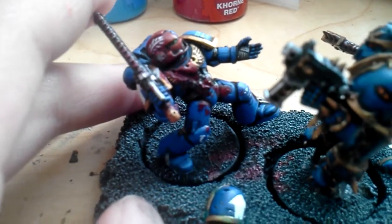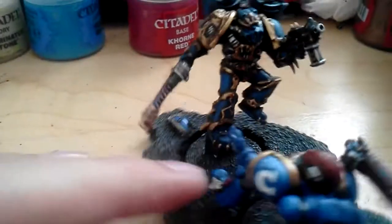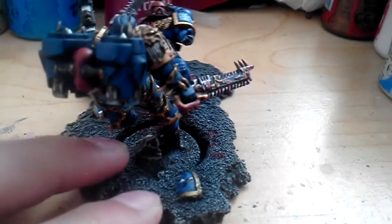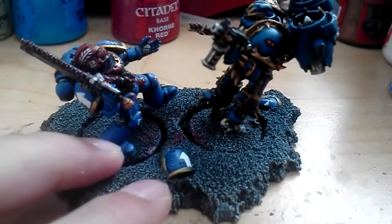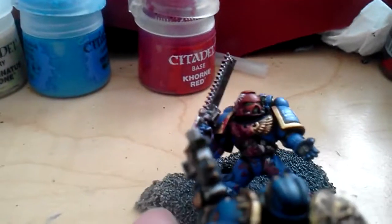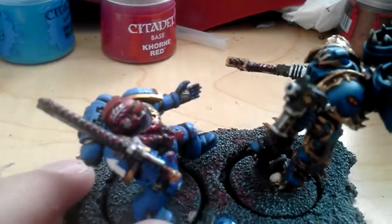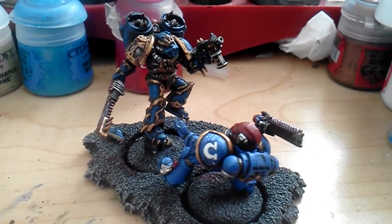I got the gore finished on his body and it's leaking over here to where the chainsword sliced his chest half open. I got the shoulder pad bits done and I think this guy looks pretty sick. I put a bit of blood on the chainsword, because well, he has a chainsword, so it should have blood on it. I'm pretty happy with how that came out.